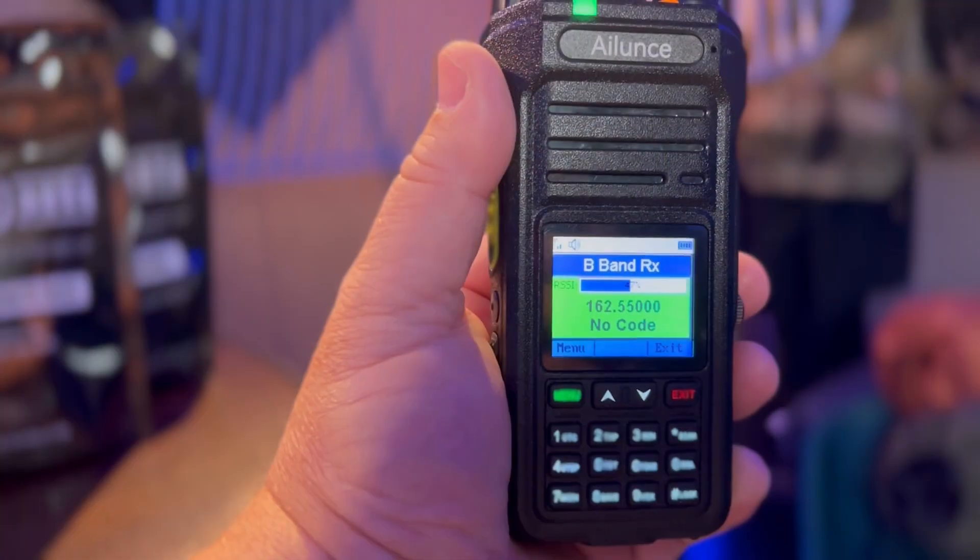Let's jump into modulation. It's FM, and it supports both 12.5 kHz narrow and 25 kHz wide. Battery life is phenomenal — up to 20 hours of typical use. If you're within range, try to run at low power to conserve energy. It does have VOX with built-in hands-free operation.